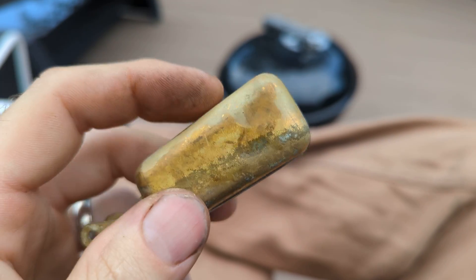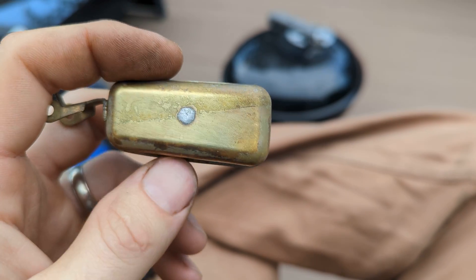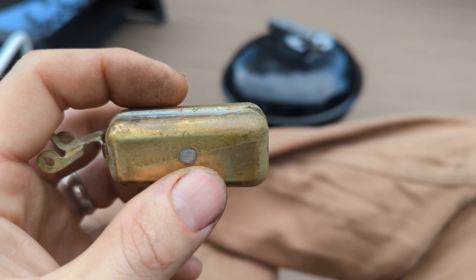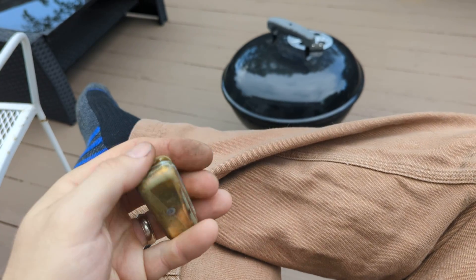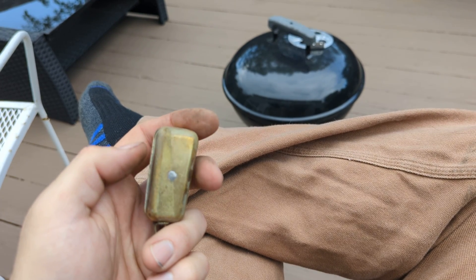Yeah, definitely leaking. I stuck it in some hot water and it seems like it's got quite a bit of small pinholes — no big pinholes, but several little ones. There's a couple on the end I think, and then there's a couple on this side as well. It looks like a series of four or five of them.